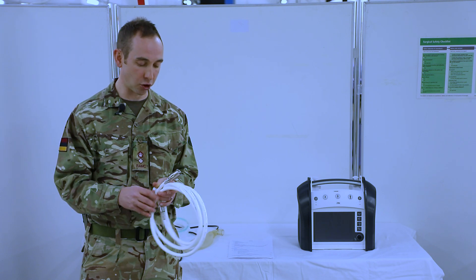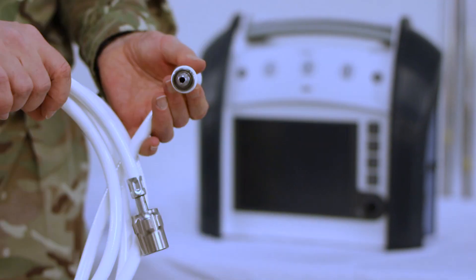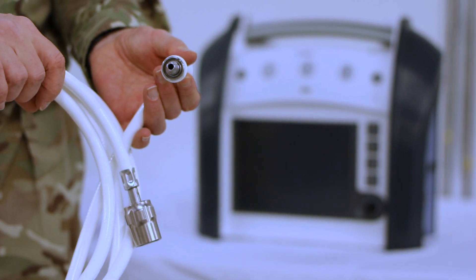The last component of this is just to do a physical check of the non-interchangeable screw thread and the Schrader valve itself, which will ensure that there's no damage to these.